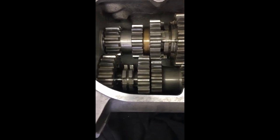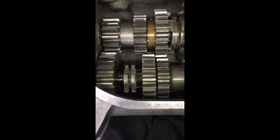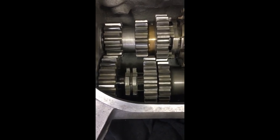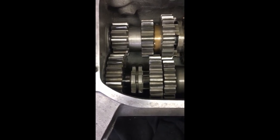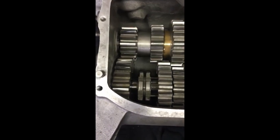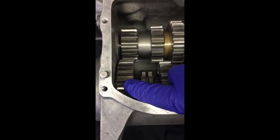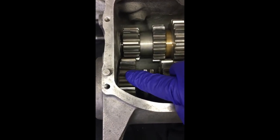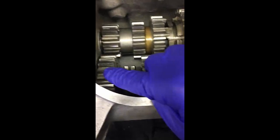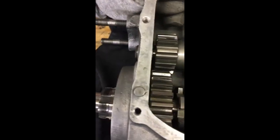I wanted to point out that the dogs on that gear — the taper part faces to the rear on those, so make sure to get it on the right way. I can see now that the fourth gear has a bad gear.